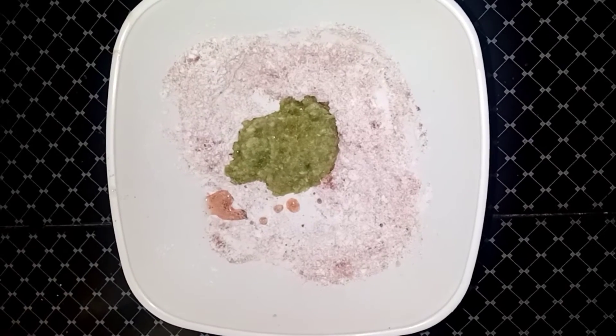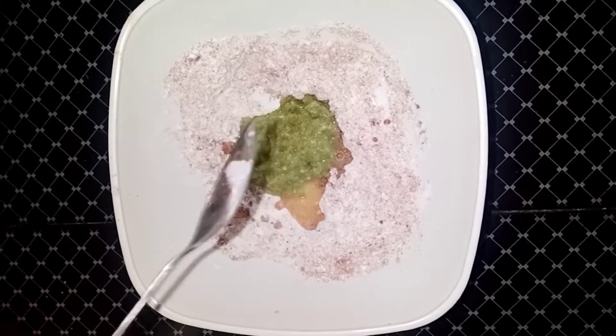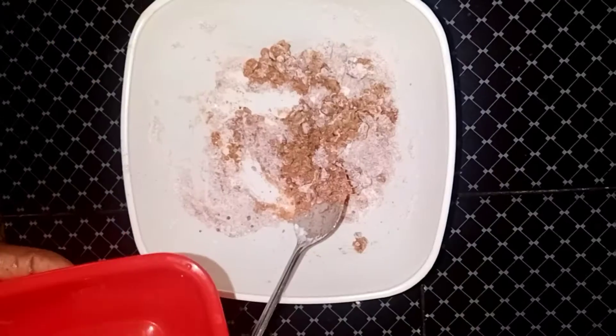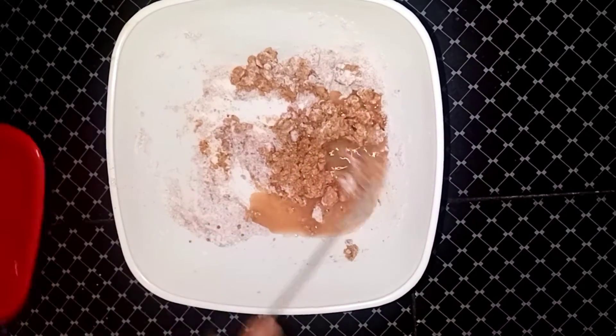Add 1 tablespoon of vinegar. Mix it up. Add a little bit of vinegar.